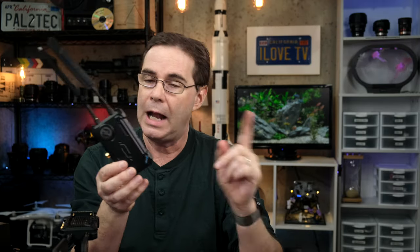As a disclaimer, Hollyland did in fact send over this unit to test out and review. However, they were not allowed any input as to the creation of this video, and they did not pay me to do this review, nor were they allowed to see it until now that it's been published.